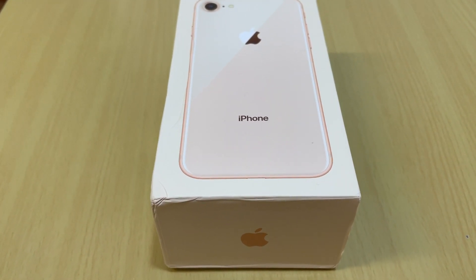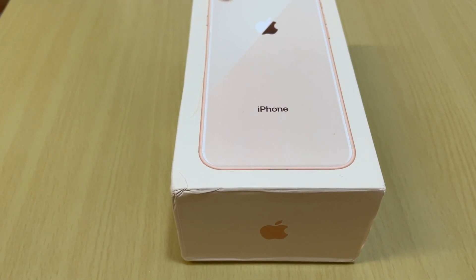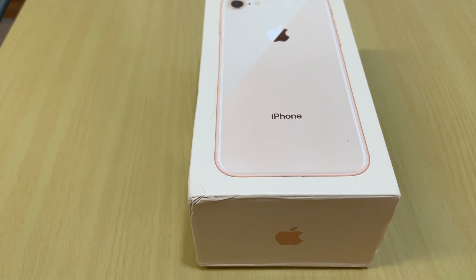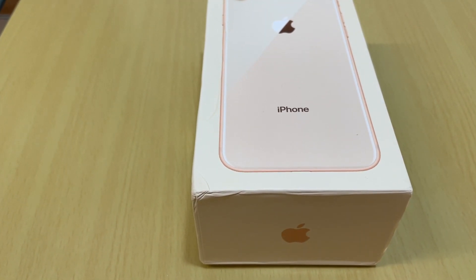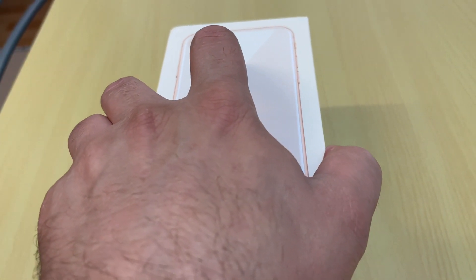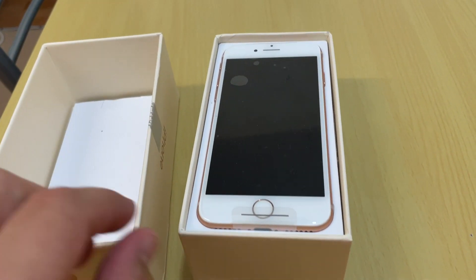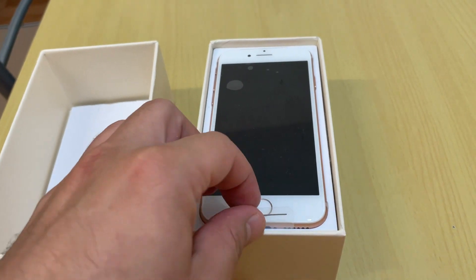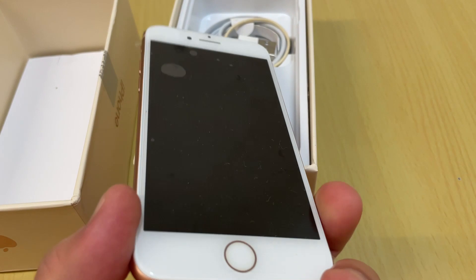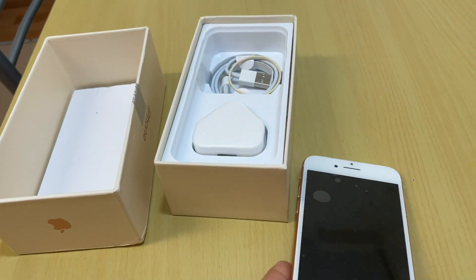Hello everyone. In this video I will show you how to set up the iPhone 8 step by step. This is an iPhone 8 I just purchased for my father in September 2021. I already unboxed it — you can check my previous video for the unboxing. This is the iPhone 8 in gold color. First of all, you need to fully charge the iPhone.